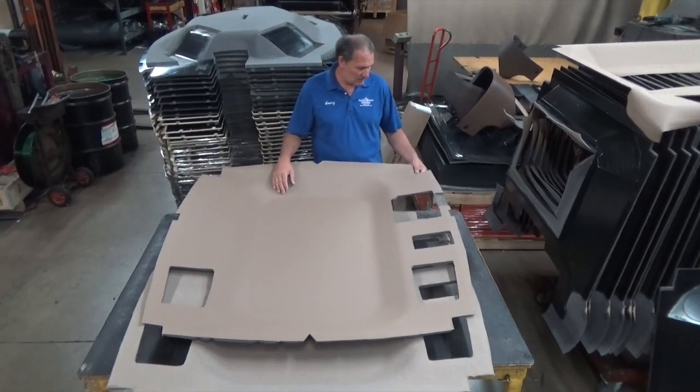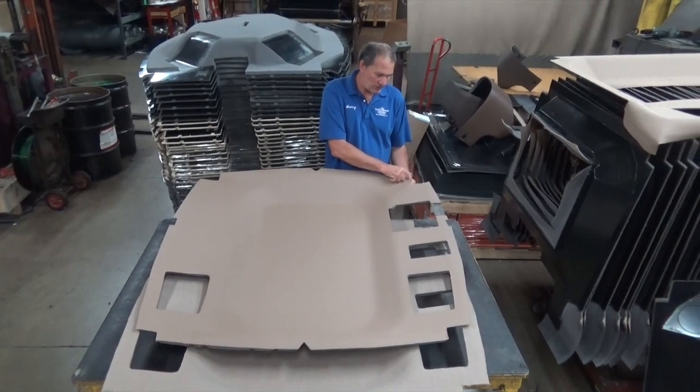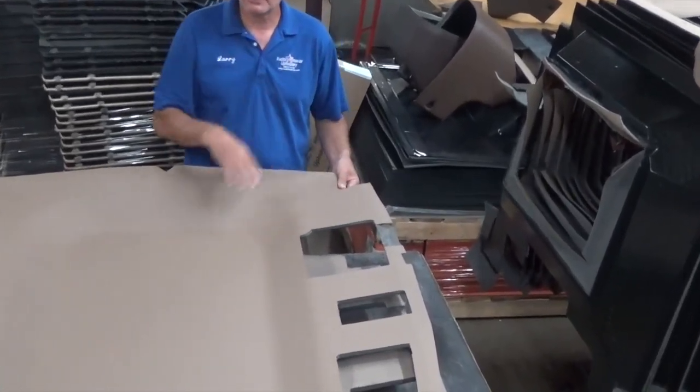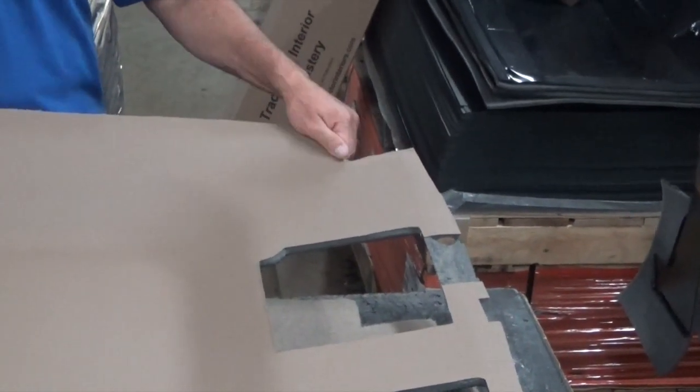There's a little excess material in these corners where the posts go. Just flip that up around the post and then slide your post cover up to it and everything will be covered. We leave a little excess material in these corners for you to fold up and tuck inside there.